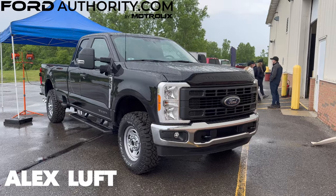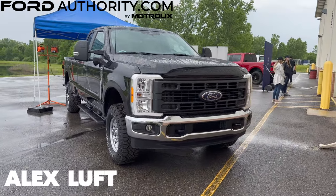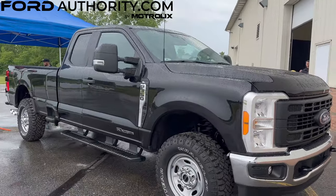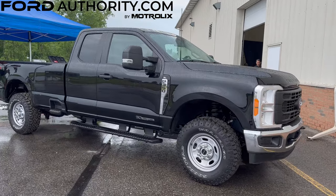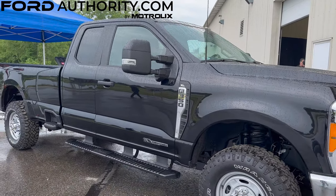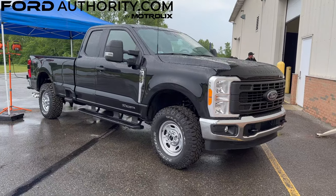This is the 2023 Ford Super Duty, and this is not any regular Super Duty. This is actually kind of a unique build because this is an F350 with the XL off-road package. XL meaning the base trim, but it is equipped with an off-road package.